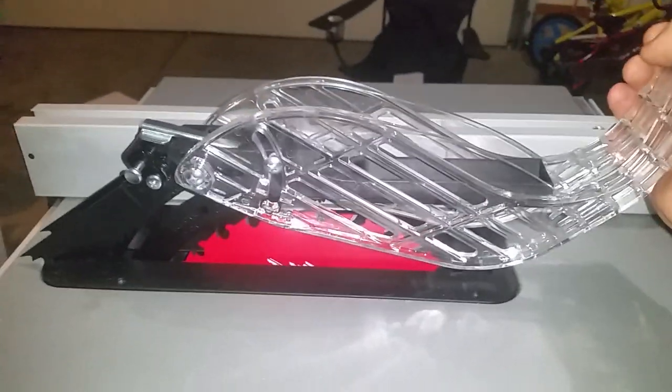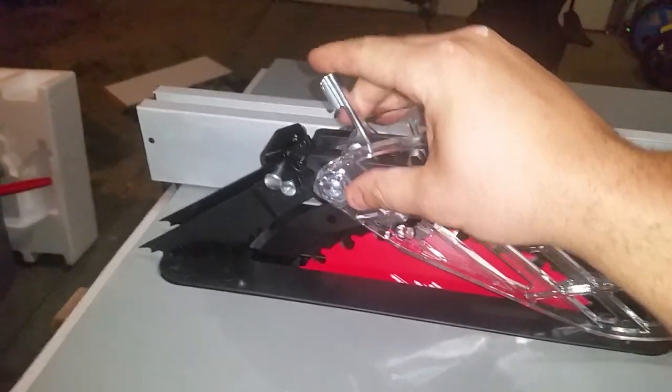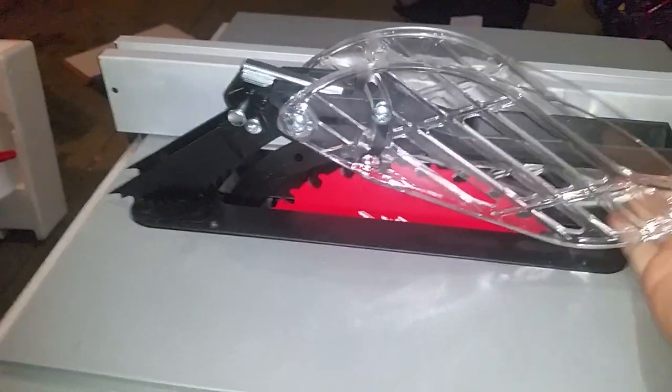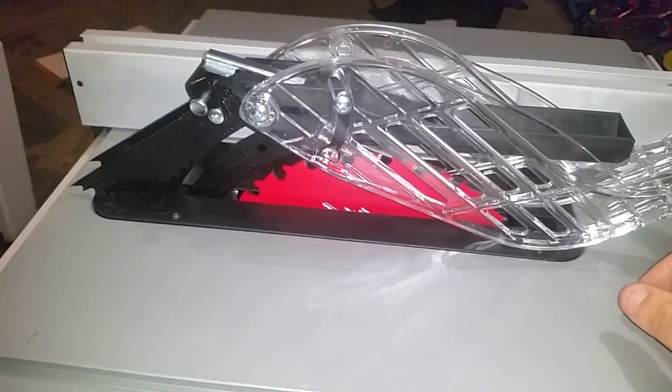One of the first things you need to remember when operating one of these is to make sure — please — that the guard is in place. Very simple to install. You basically just latch it down in there and push that down. That way, if something does happen, it's going to protect your fingers.